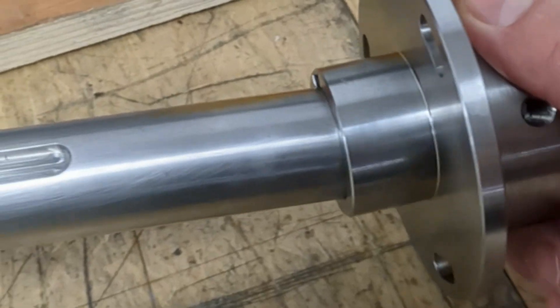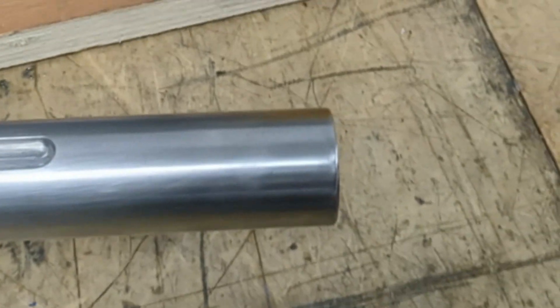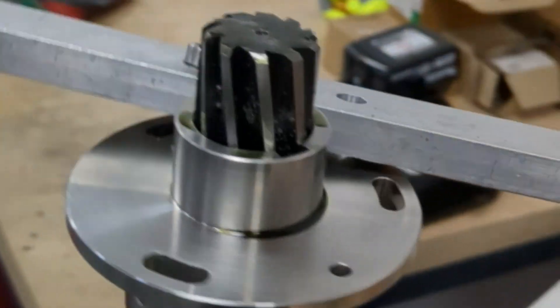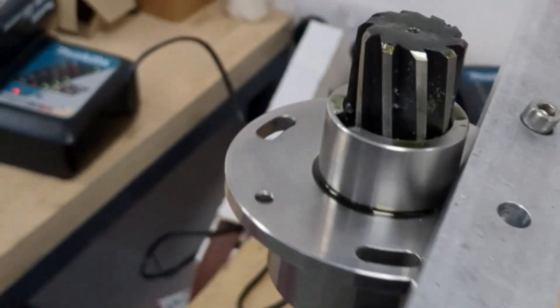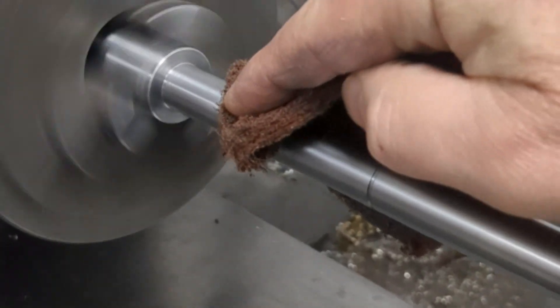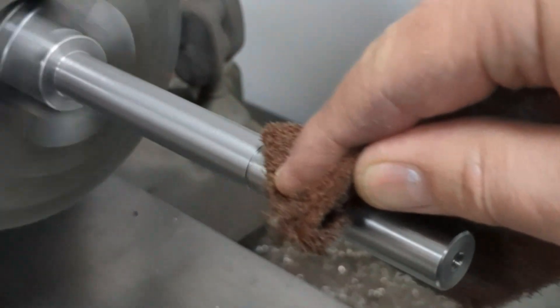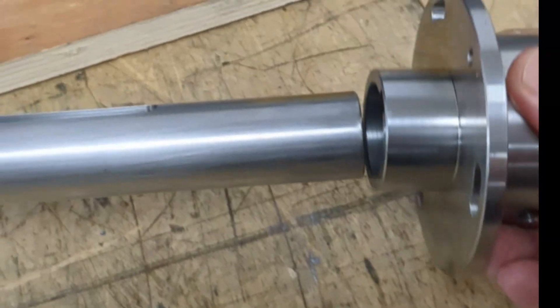First off you need to make sure that a shaft fits inside the gear or the sprocket. If it doesn't fit straight away you may need to ream out the gear or the sprocket or sand down the shaft. Also you may need to run a file down the broach side of the sprocket or gear just to remove any burrs.